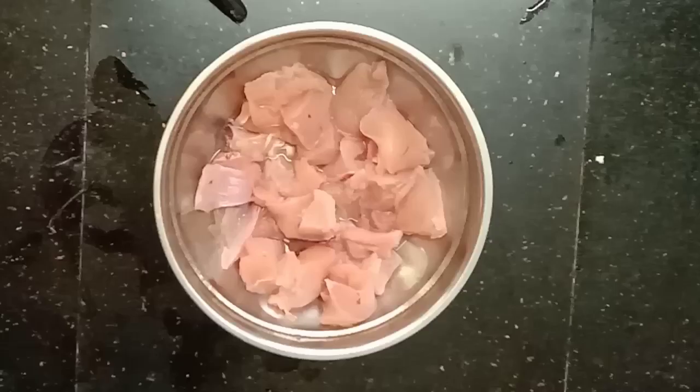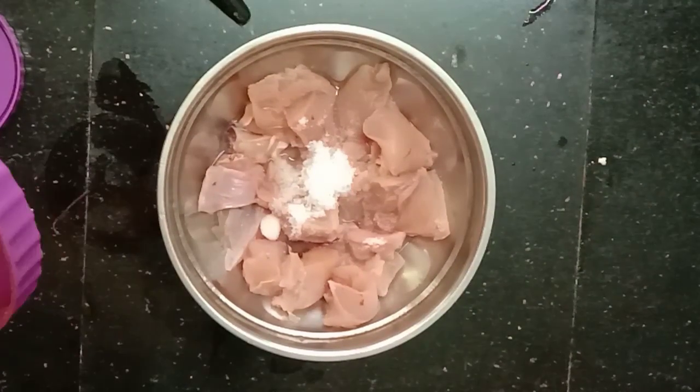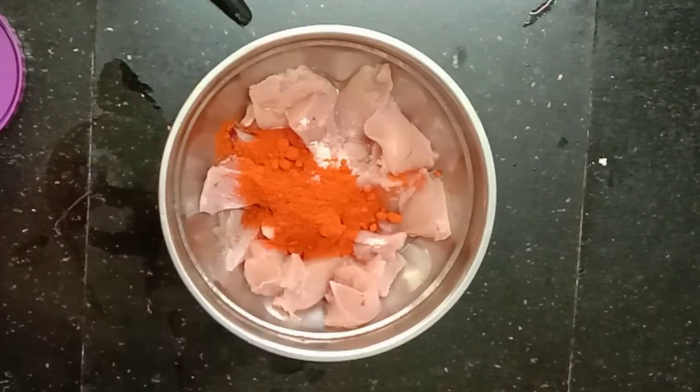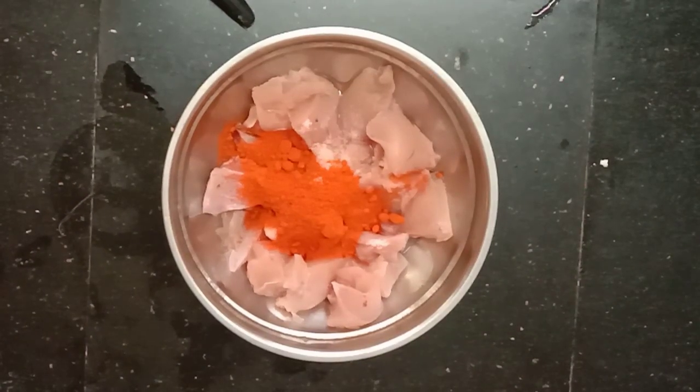I will add a little bit of it. I will add the ingredients. I will add a little chicken. Put the chicken in the pan and add the chicken.